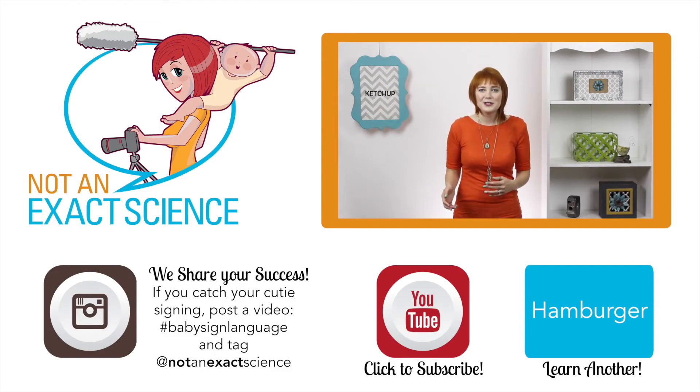As you're consistent, your baby can make the association and then start signing. And remember, loved ones are always welcome to join in and start signing. They usually think it's pretty cool to help out too. Just make sure you're on the same page doing the same sign the same way.